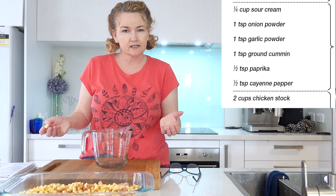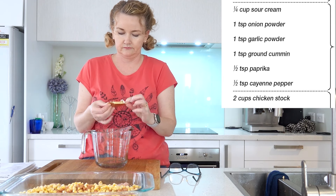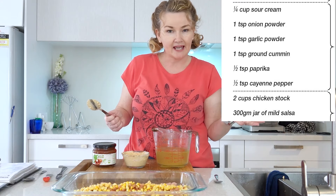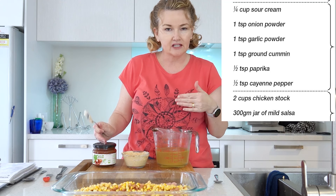Now we need two cups of chicken stock. I'm going to make my stock with a chicken stock cube — one cube should be enough for two cups. Now I'm going to add the chicken stock, the spice mixture and a jar of salsa.